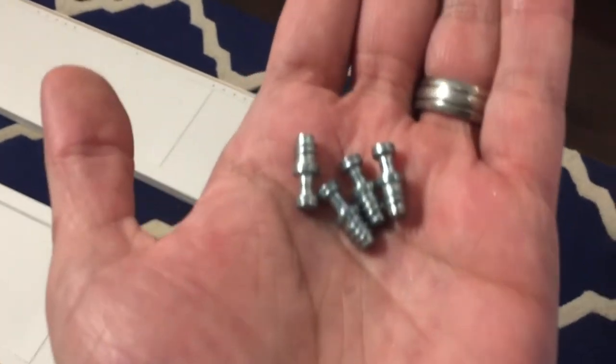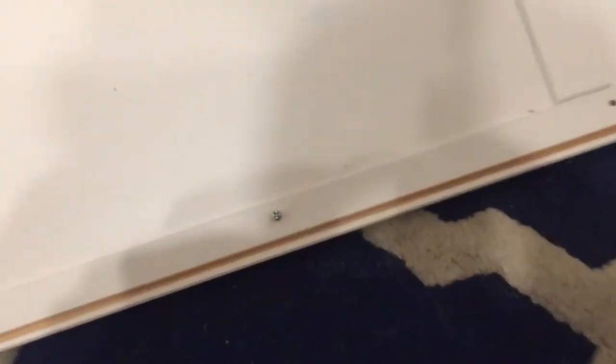Now step two: take the smaller screw-ins and we're going to put them in this middle hole and the sideways one on both. I'll show you what that looks like. This is what they'll look like in. One sideways, one is up. Next one: one sideways, one is up.